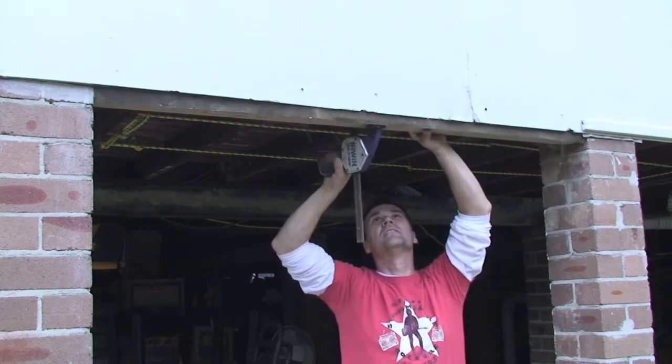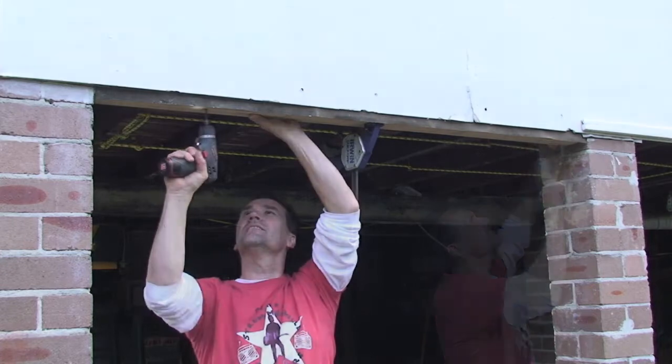I'm fitting my header plate first, and notice I've flashed it so water doesn't run up and over. Now clamp it in place, pre-drill it, and screw it off.